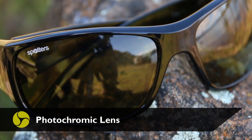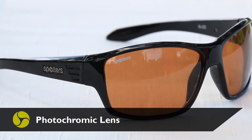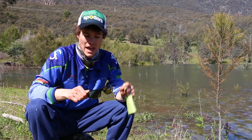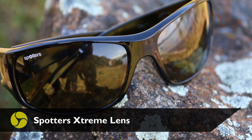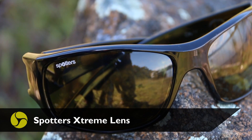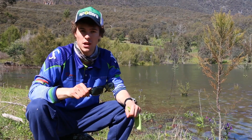The technical term for this is a photochromic lens — it has an active element inside it between the glass that does the adjusting. This one is the Extreme from Spotter Sunglasses. It's a yellow-based lens and works really well in low light conditions. They have a full range of photochromic lenses to suit different conditions — great sunnies, and I never go freshwater fishing without a pair.